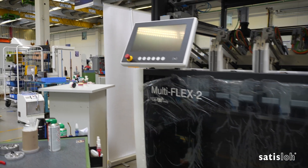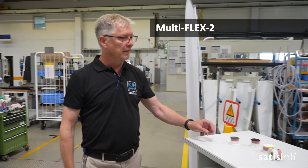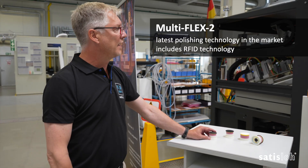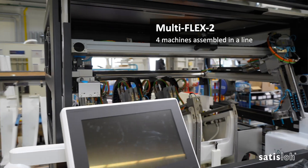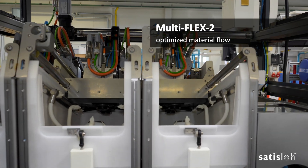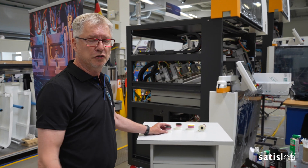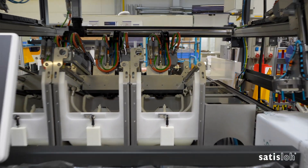The next station is our Multiflex II. We assemble this machine here on this line. It was introduced in 2021 with the latest technology of polishing processes. You can see the assembly line — we are finishing here four machines in a row, and we have also optimized our material flow inside the production assembly to increase capacity and optimize the efficiency of the final installation assembly of the Multiflex II.